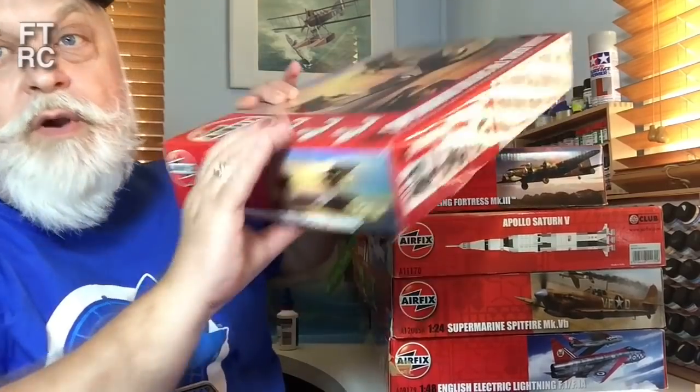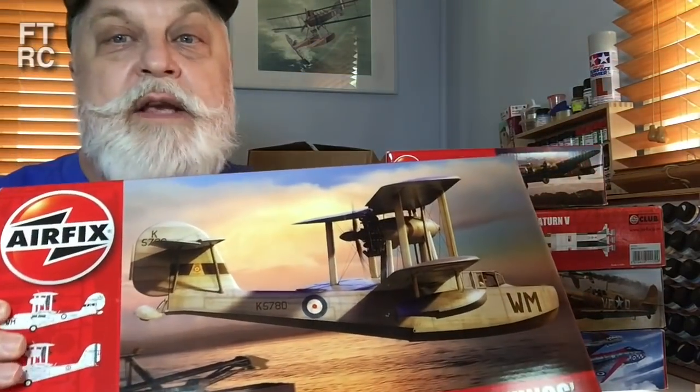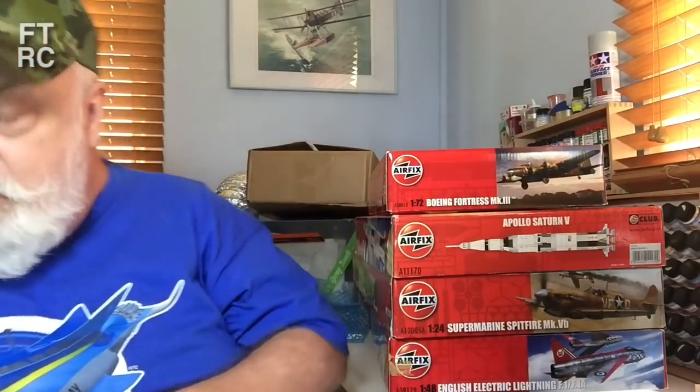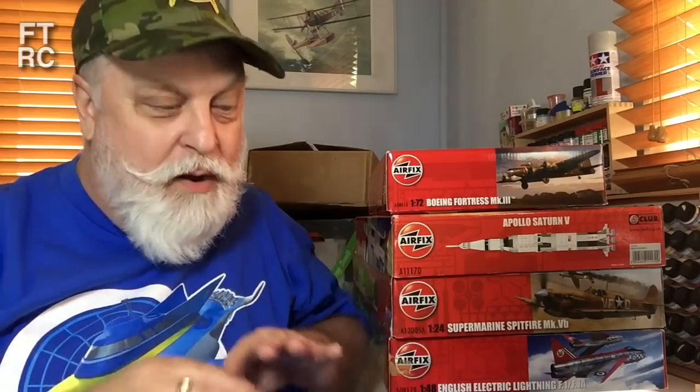Walrus — we've already talked about Walrus. This one's the Silver Wings version, so I'll be doing the Australian version and keeping it. And the lucky recipient — Bill, hello, maybe you're watching — you'll be getting a still brand new, never touched, totally virgin Airfix Walrus, still in its box and in its bag.